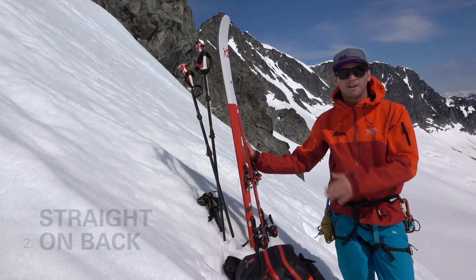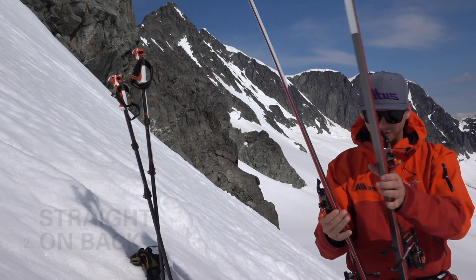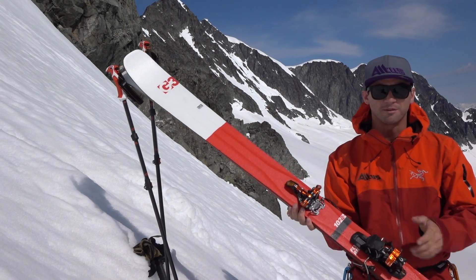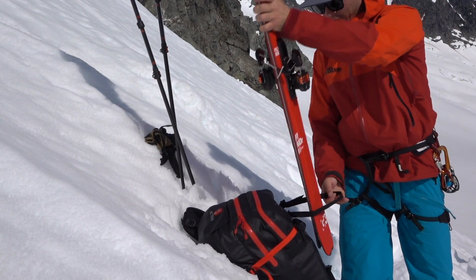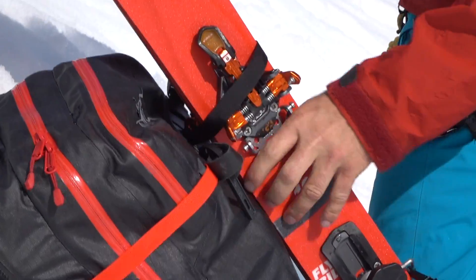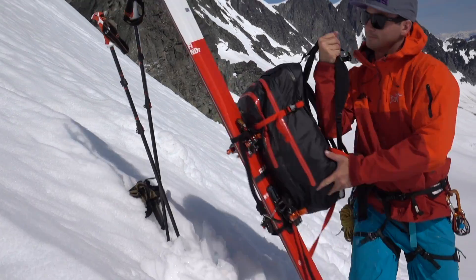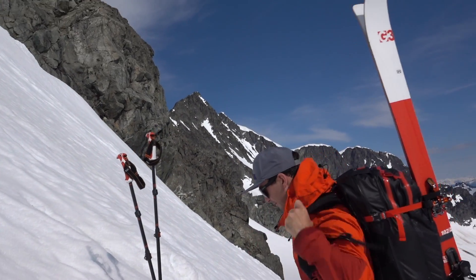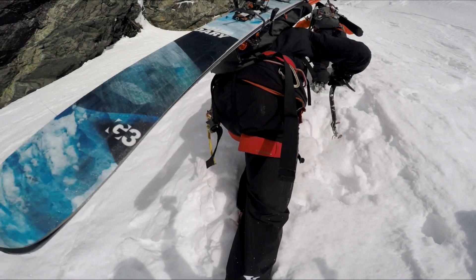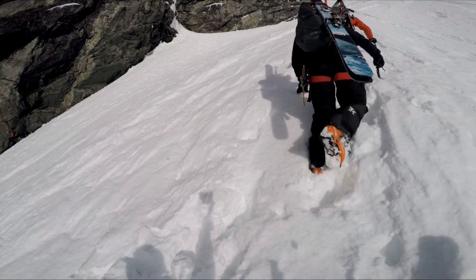The next technique is skis straight on the back of your pack, sort of snowboarder style. First step: put your skis together, unlock the brakes so they stay together nicely, then slide it down through your straps and you're ready to go. I really like this technique because it keeps my skis away from the back of my feet when I'm bootpacking, so I'm not kicking them. And when I'm walking downhill, my skis are further away so they're not going to hook on the snow behind me.